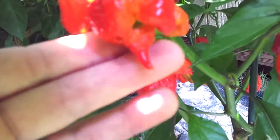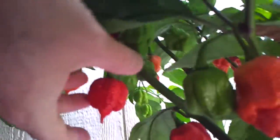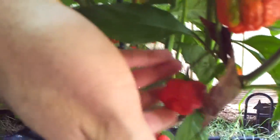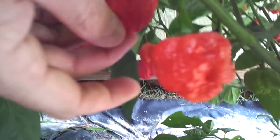These are my Moruga Scorpions. This particular plant has tails on it, and I've tasted all of them — they're a little hotter than the Morugas I have. Here's plant two Morugas, and these look more like the traditional Morugas. They've got the blunt tail on them — brain strain-ish. That's what they're supposed to look like. Definitely keeping the seeds for these guys.